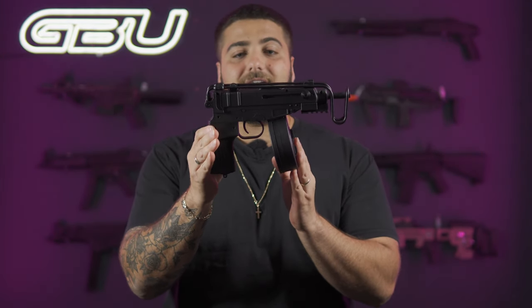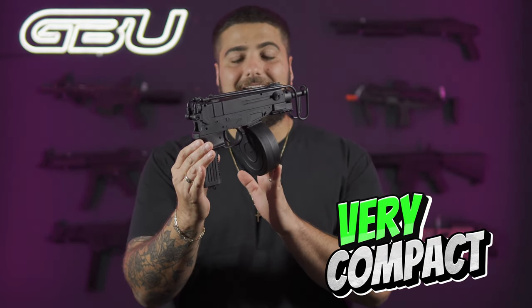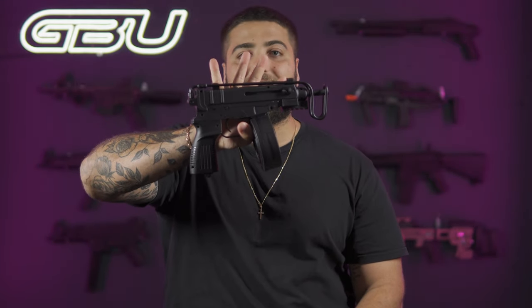So this is it guys. It is a very compact gel blaster — literally the size of my hand compared to this thing. Very small, very fun.